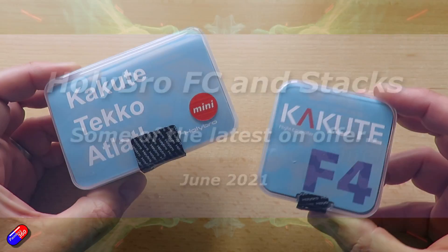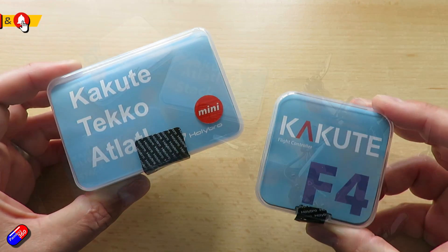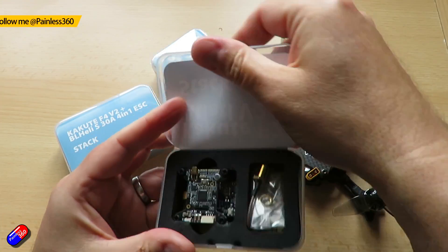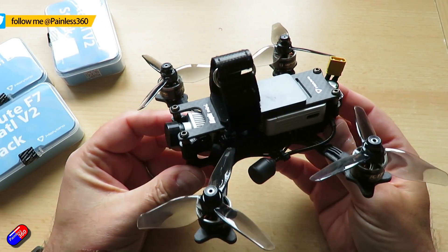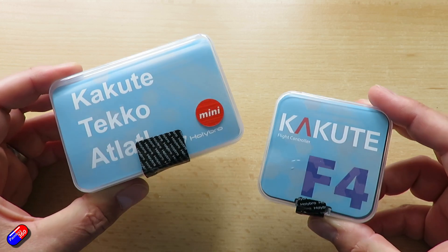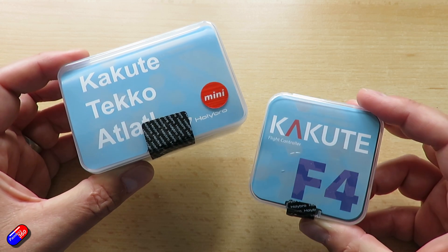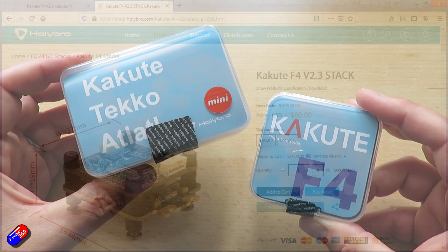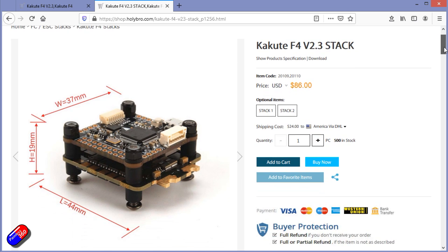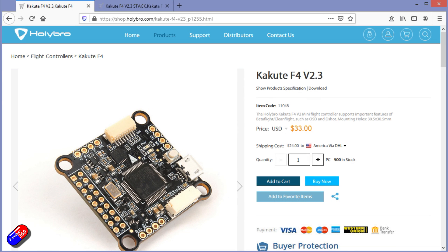Hello and welcome to the video. This is a quick overview of two of the latest flight controller stacks from Holybro. I have a lot of stuff in my spares bin from Holybro and I fly the Coppice Mini regularly — it's a beautiful little quadcopter. A lot of people tend to forget that Holybro make flight controllers, ESCs, and a very nice video transmitter as well. Product supply is a little bit patchy right now, and you might even see other manufacturers shutting down production of some popular flight controllers.